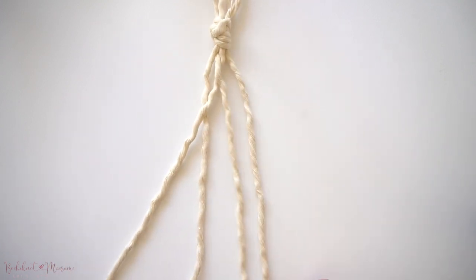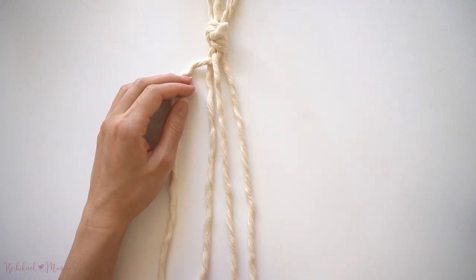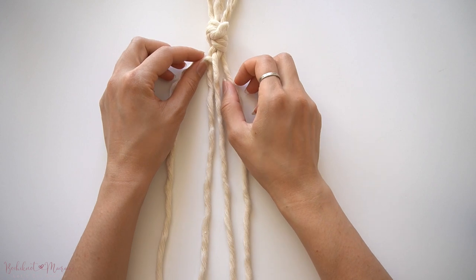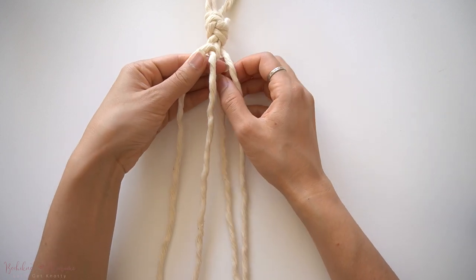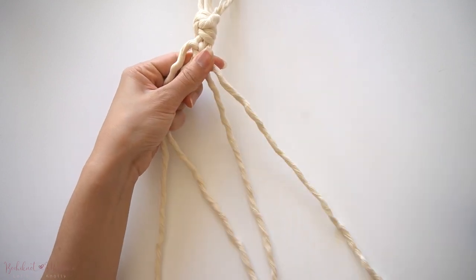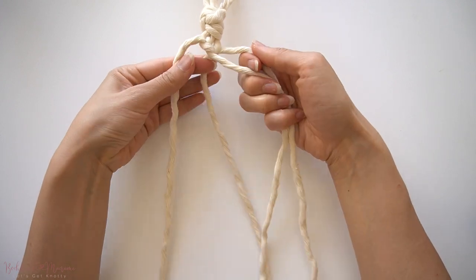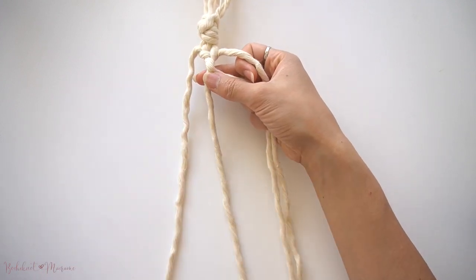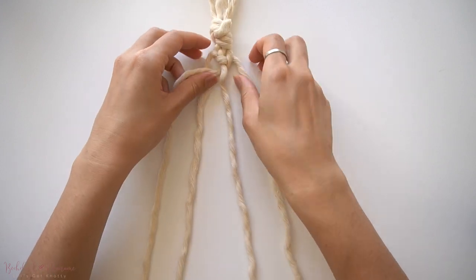Then we will take the fourth cord from the left and move that over to the left. Take the now second cord from the left and bring it over the right and underneath the right cord. Then take the third cord and move it under the second cord and over to the left.